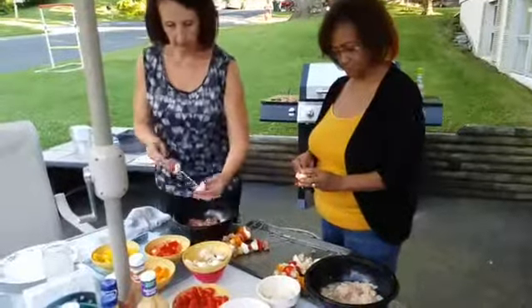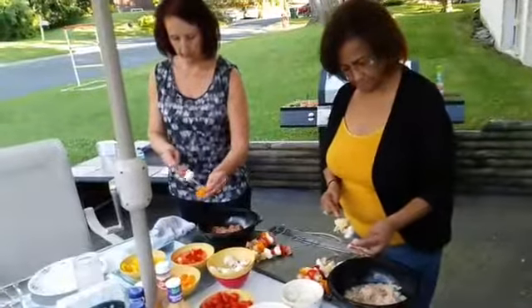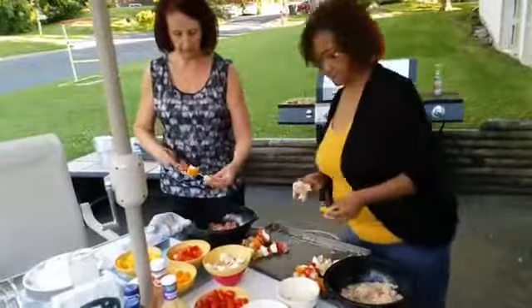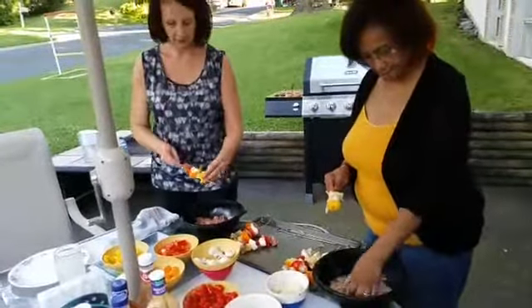We'll be putting them on the grill before long and maybe we'll get Wayne started with some cooking in just a little bit.